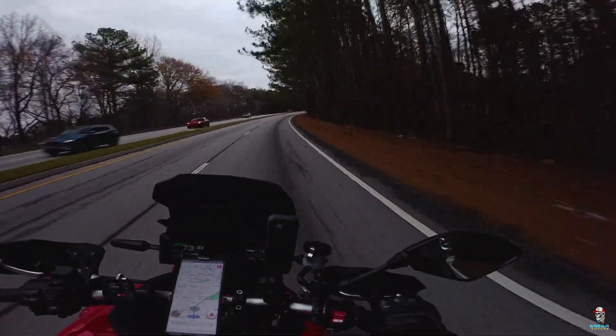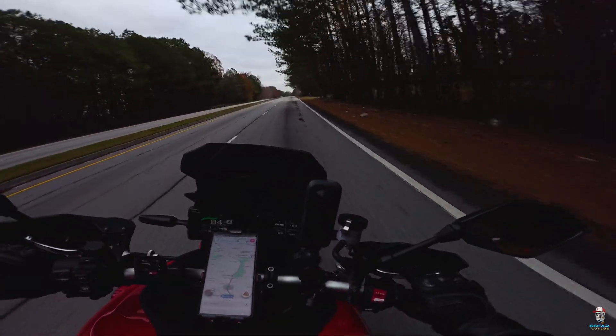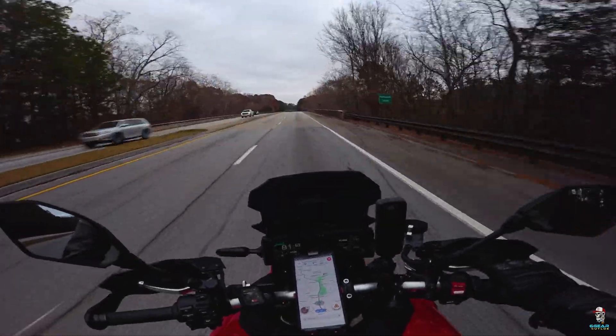This thing is actually moving now, man. It's picking right up.